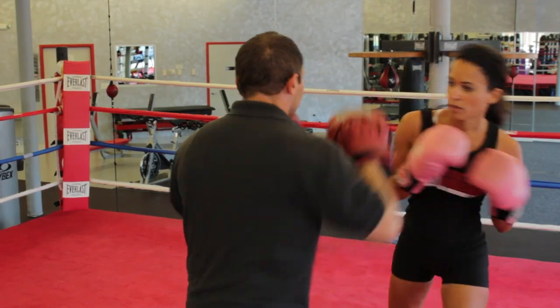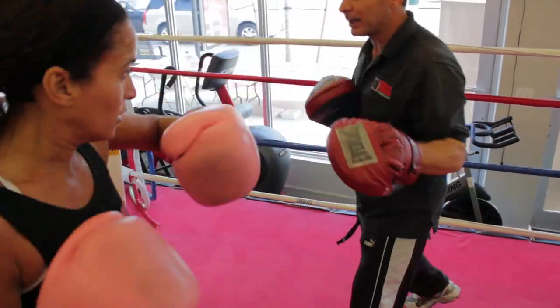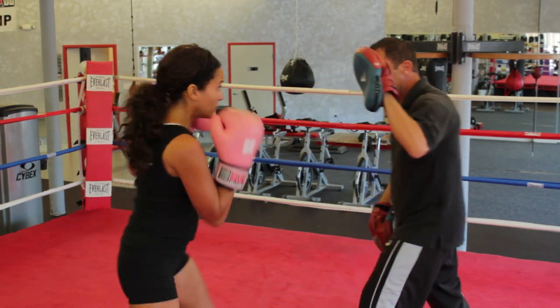One, two. Slip. Head. Sit down. Good. Block. Block. Block. Block. Block. Good. Block. Block. Good. Block. Block. Good. Block. Hup. Good. Stick. Stick.